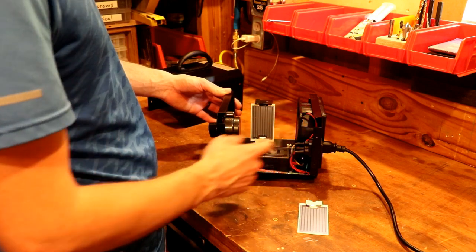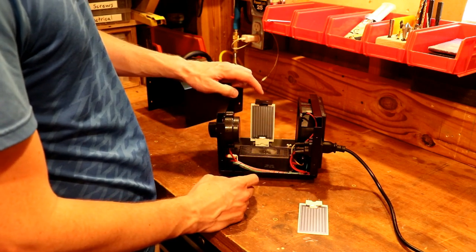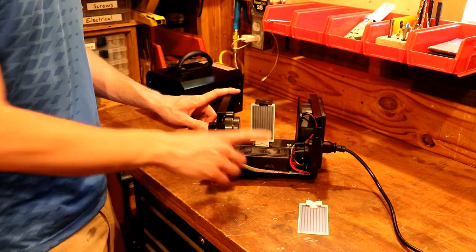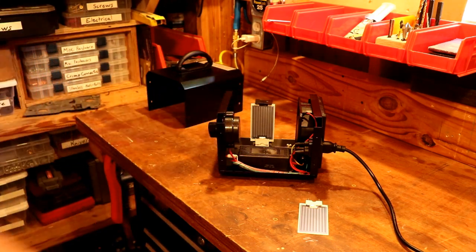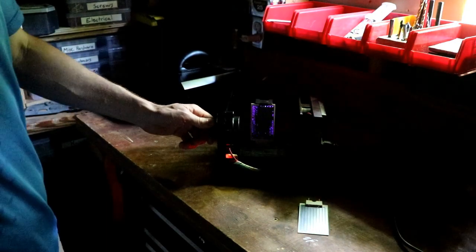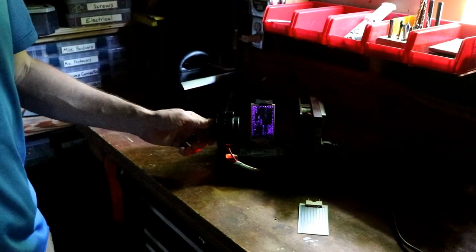It's kind of a simple machine — just a fan, a timer, your ceramic plate, and then a little ballast electrical control box. I'm going to turn it on and give you a run through of exactly how it works. Let's turn the lights off so we can see what's going on. Turn it on — you can hear that buzzing. You can hear the fan power up.